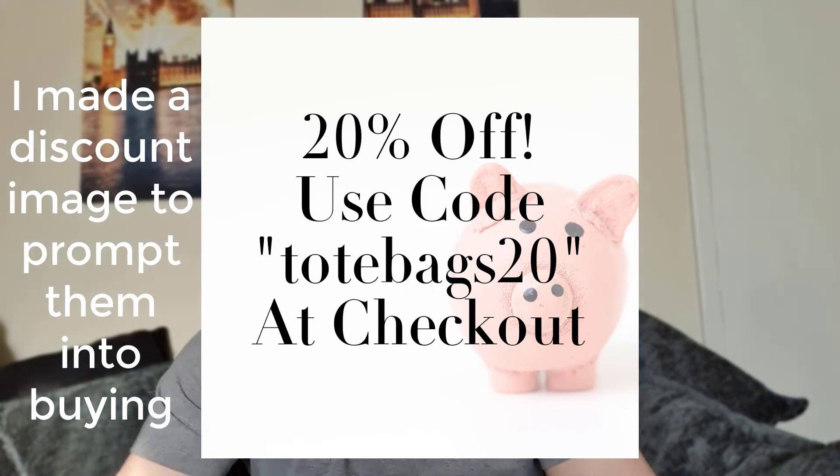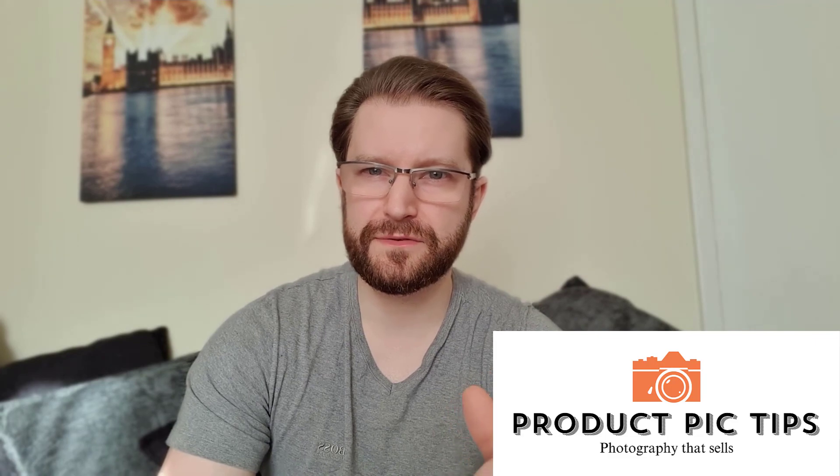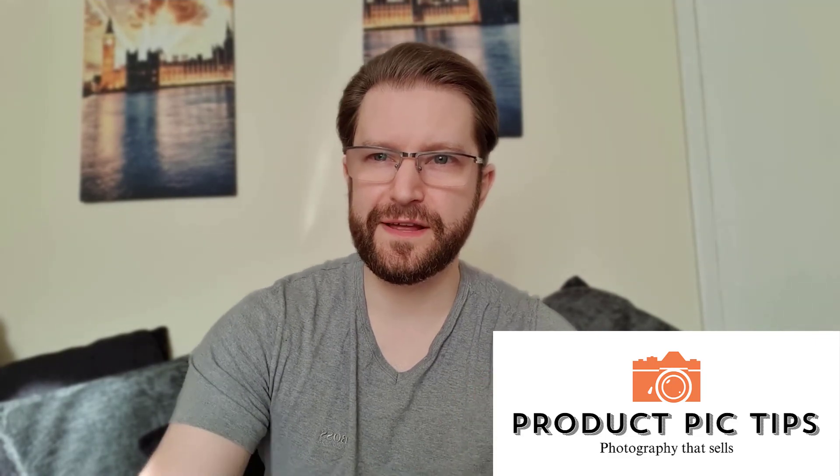In conclusion, the key elements are: incorporating good lighting, using standout props and backgrounds that reflect your audience's interests, capturing multiple angles and close-ups to give perspective, and using a camera modern enough to use auto settings for ease. I've written more about this over at my blog in more detail and step-by-step format — the link is in the description. I hope this helped today. Cheers, bye.